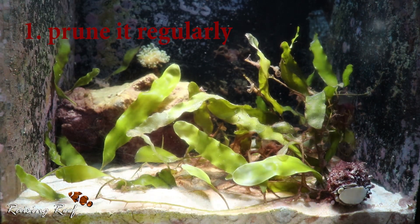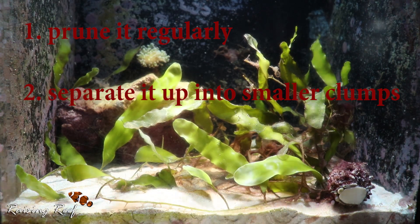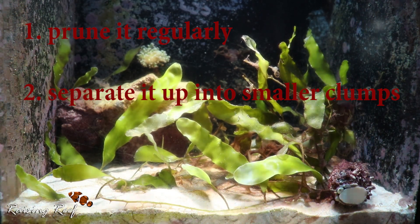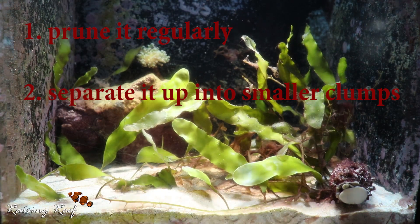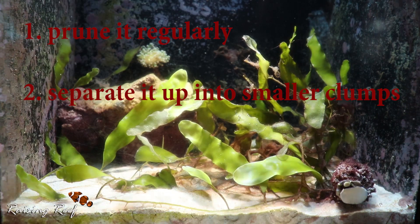The second technique is to break the plant up into small clumps. It would seem that it turns sexual one clump at a time, and if a clump turns sexual you can just remove what's left of that clump and the rest will continue to grow. So the smaller the clumps, the less the impact of any sporulation event.